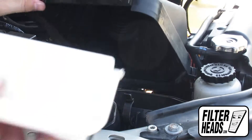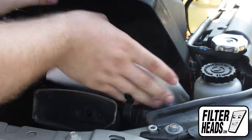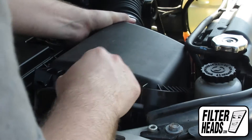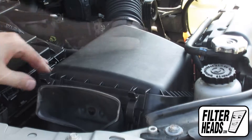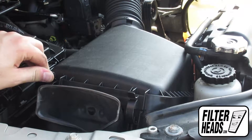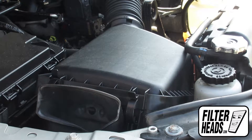Visit our website to order your filter to ensure that it fits. Remember that driving without an air filter is dangerous and replacing your filter can improve your gas mileage. Once the filter is fully seated and the housing is aligned, re-engage the fasteners.